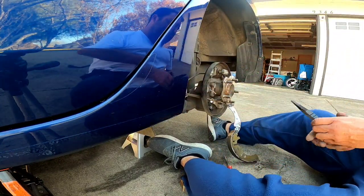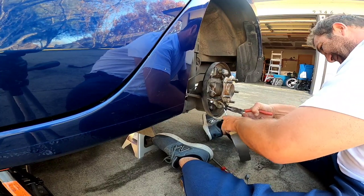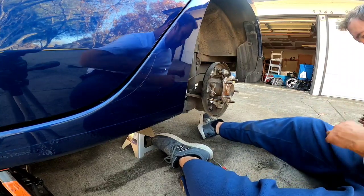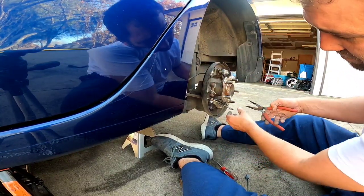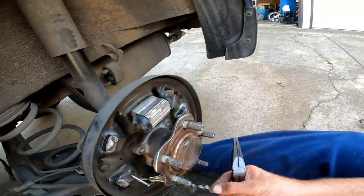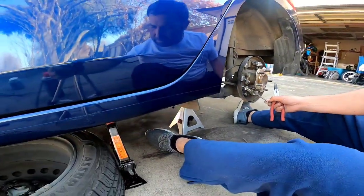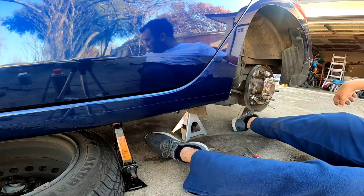This thing is greased up. There we go, I got that off. There's a little slot right there that the spring goes into with this cable — that's what held it in place. All right, so we're gonna go ahead and get the new shoes, let's open those up.